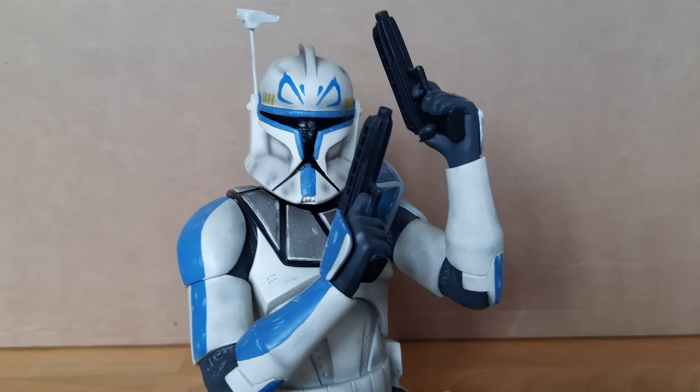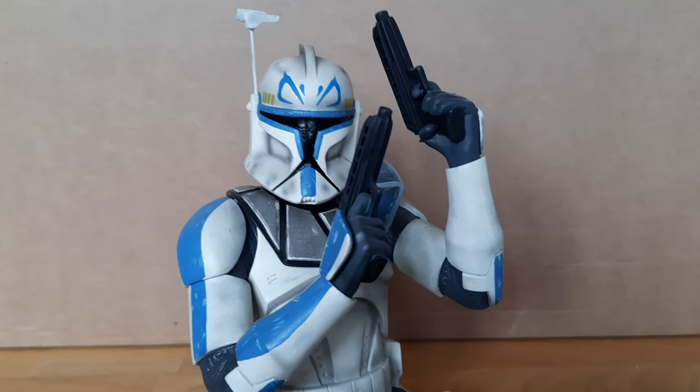Yeah, there you go guys — hope you enjoyed this review on the Gentle Giant Captain Rex minibust. I'll be back with more reviews very soon. So until then, keep collecting and may the Force be with you.